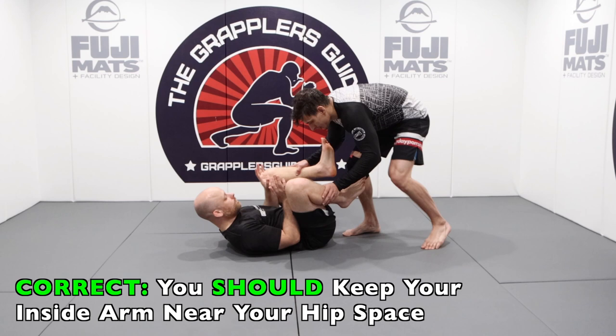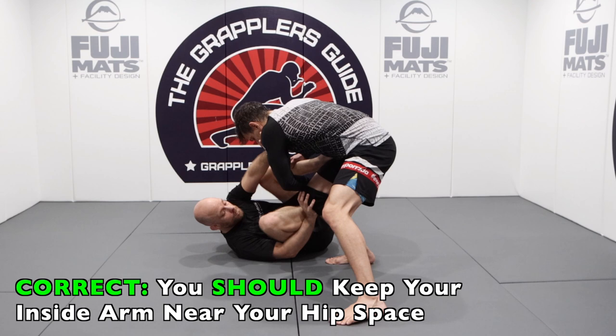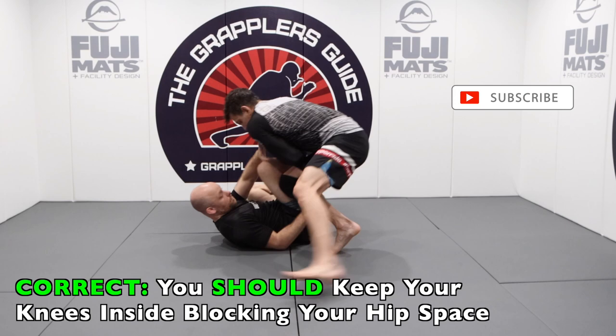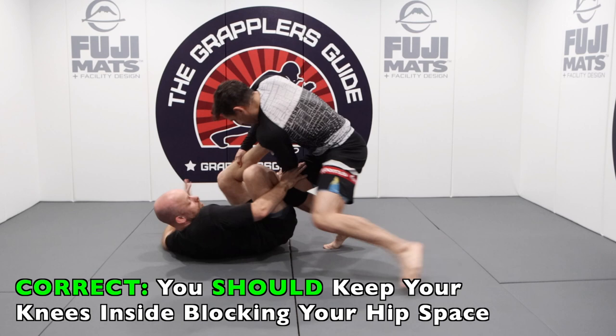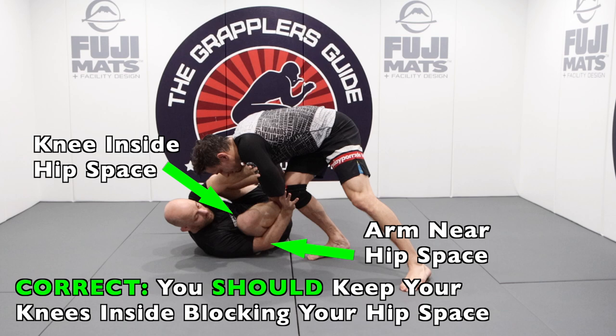The ideal scenario is to keep your knees inside and post on your opponent while keeping your arm near your hip space. By doing this, you're protecting your shell and making it harder for your opponent to pass. When you're posting on your opponent, keep your elbow near your hip space and keep your knees inside. You'll see my opponent trying to get his knee inside my hip space, but I'm keeping my arm near the hip space while I post on his leg and keeping my knee inside, which makes my guard more effective and allows me to maintain my open guard efficiently.